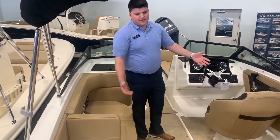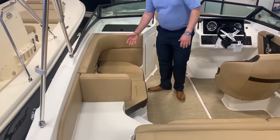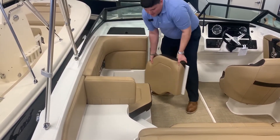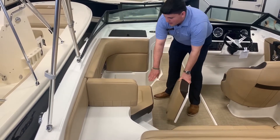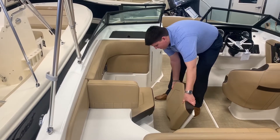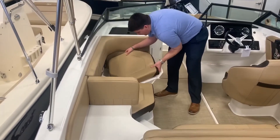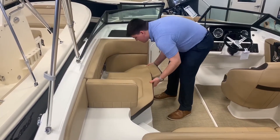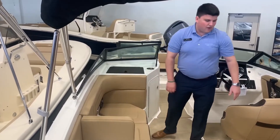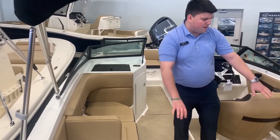As you can see there's a lot of space for friends and family. This seat over here you can remove and it actually tucks underneath this seat to create a passenger seat here if you just want to have one person. Or you can always have it installed for two passengers right there. You can also fit about two people here.